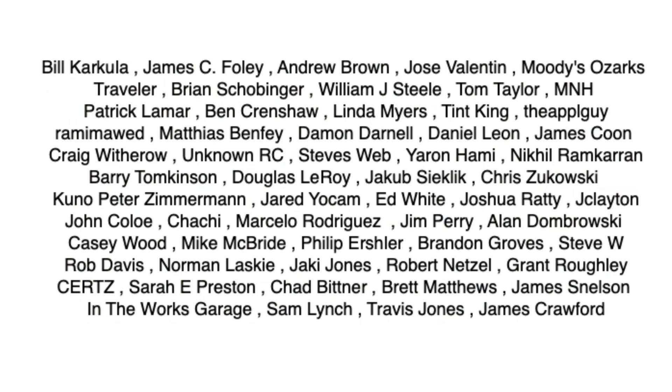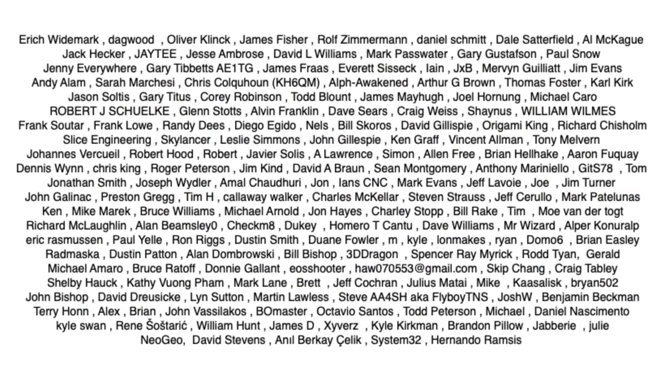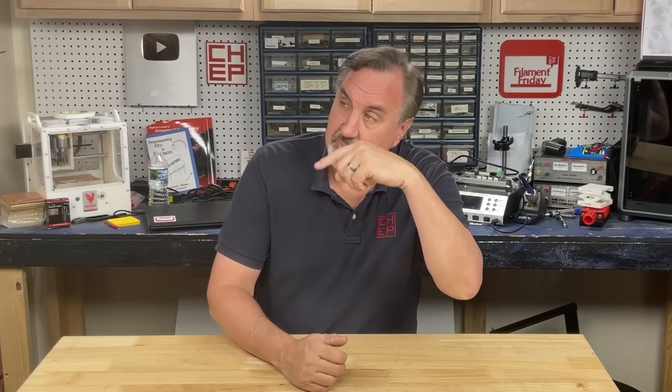I want to give a shout out to my Patreon supporters — thank you so much for your continued support. If you like what I'm doing here, maybe check out some of the videos popping up. If you want to help support the channel, Patreon is one way, or a membership at things.com. And if nothing else, click on the logo and subscribe. I'll see you next time right here at Chuck Hellebuyck's Electronic Products and Filament Friday.